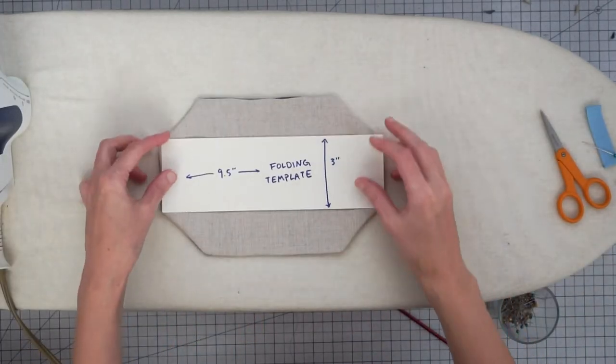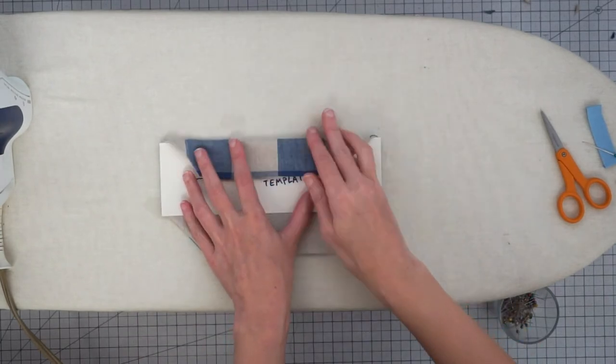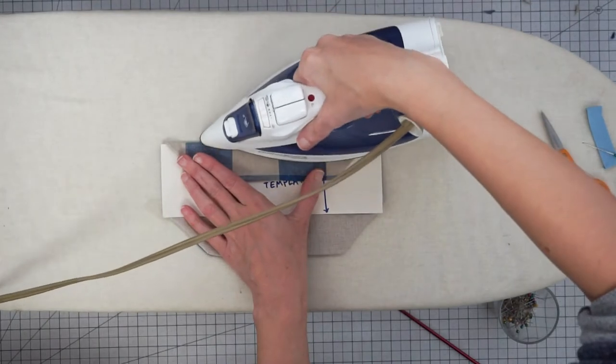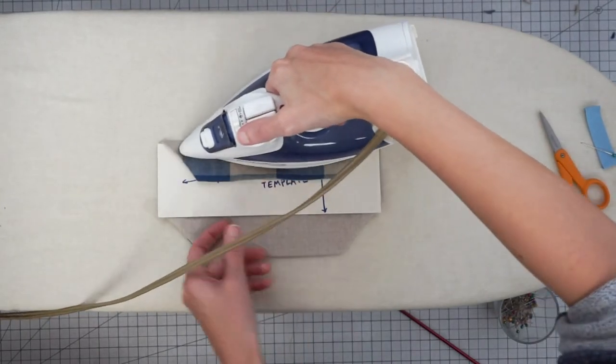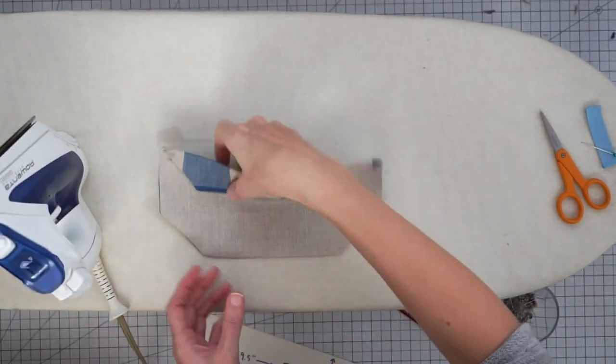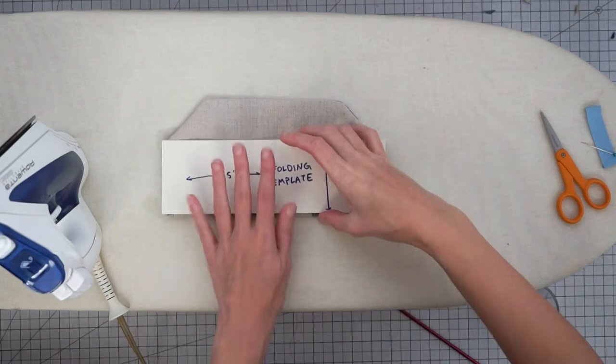Grab your folding template and center it on your mask. Then fold your fabric over the template and press this edge. Slide the template out so it's not getting damaged by the steam, and do the same for the other side.